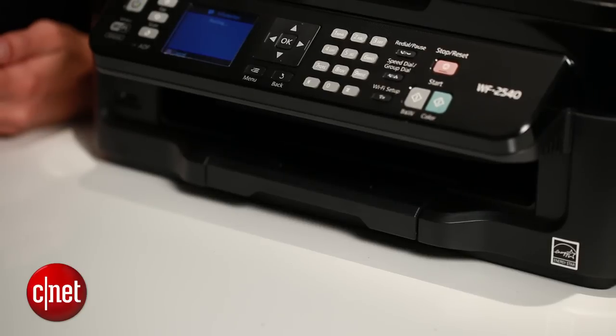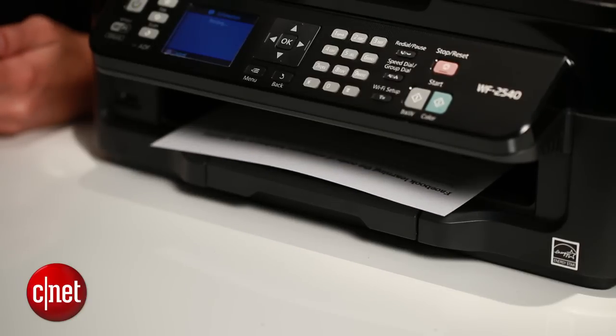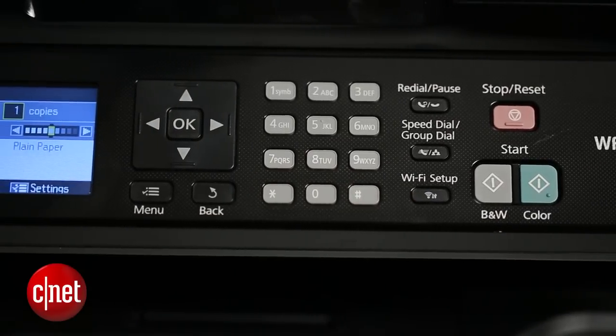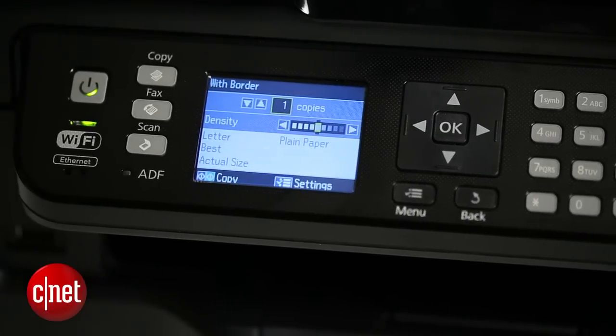Just keep in mind that your computer does have to be turned on for this to work. If for whatever reason it's not, the documents will print once your computer powers up again. Or, if you have a Cloud Print-ready printer, you can print to it even if your computer is switched off.